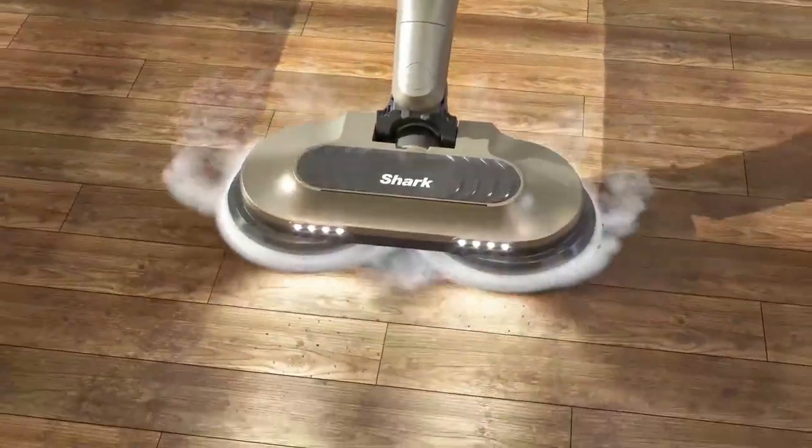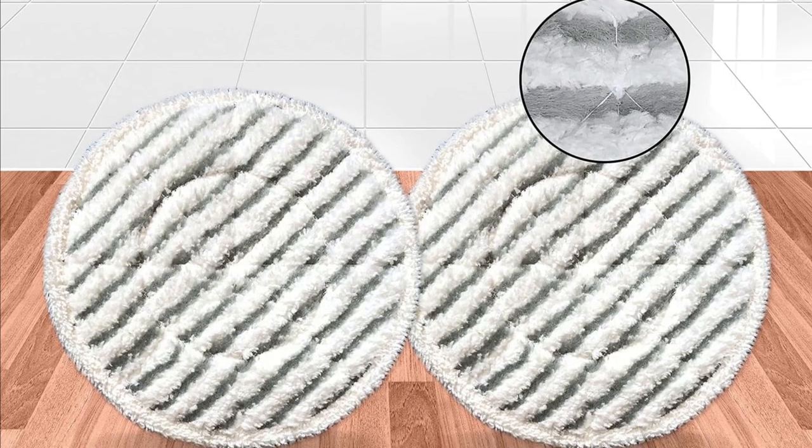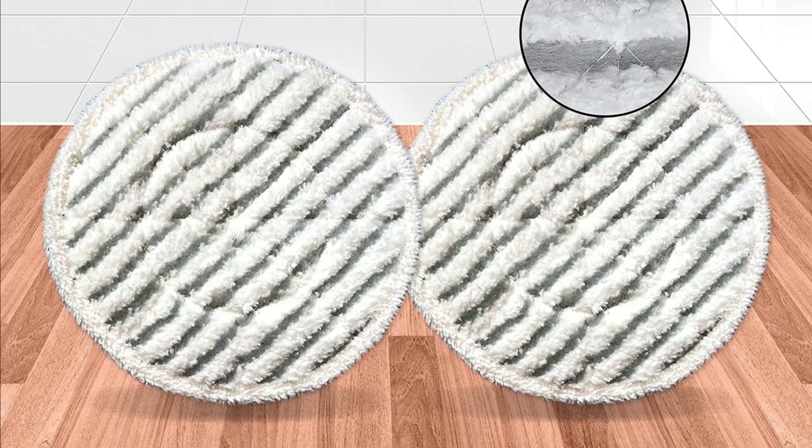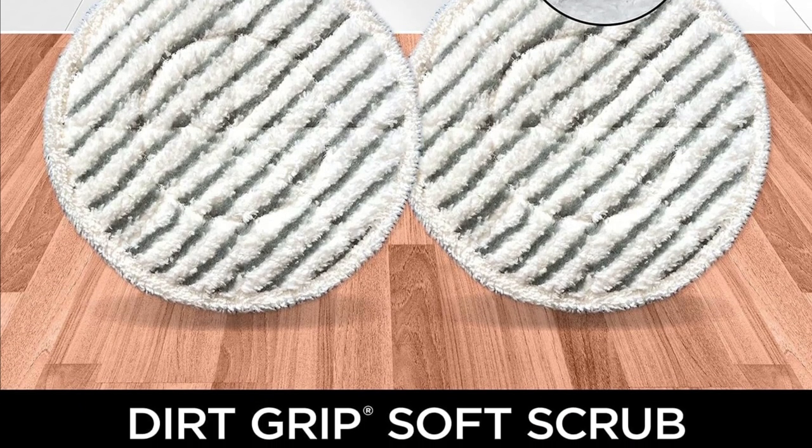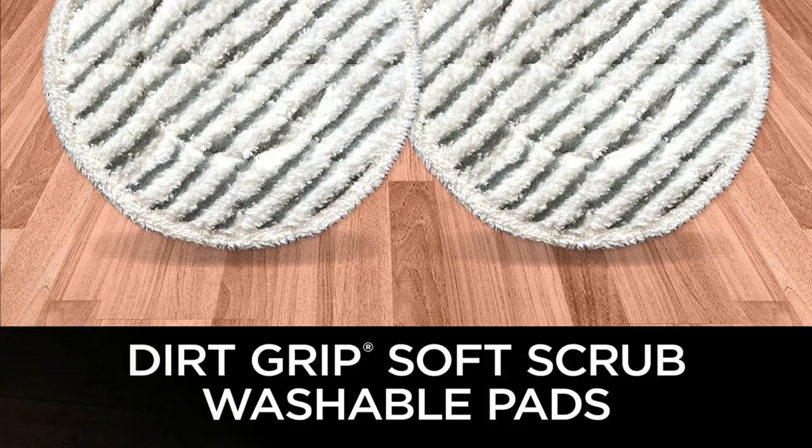Microfiber Dirt Grip Soft Scrub Pads. It gets even better. The Shark S7001 comes with floor-dirt grip soft scrub washable pads. These microfiber pads are designed to grip onto dirt and stains, making sure your floors are spotless.